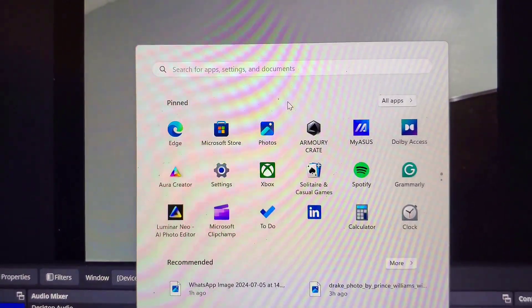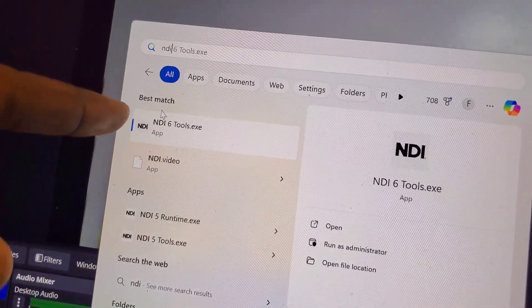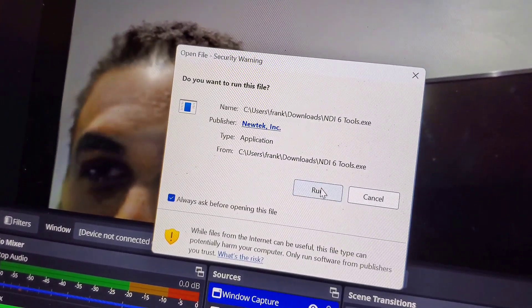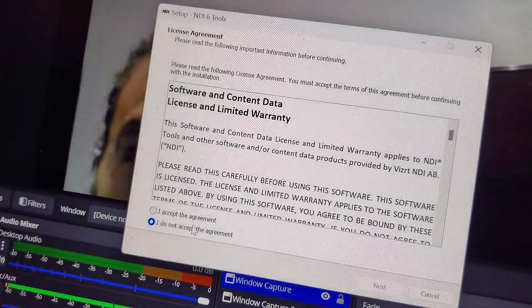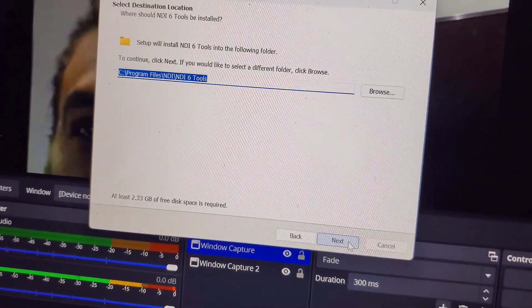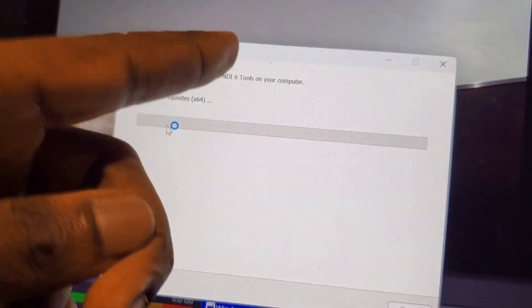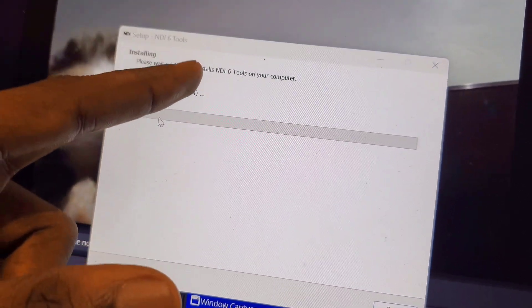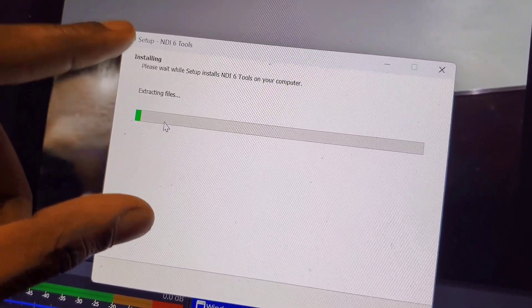Next, click your Windows button and open NDI 5 Tools that you downloaded. After that, you're going to install NDI 6 Tools — click Run, then I Agree, then Next, then Next again. It will start installing. I'm installing NDI 6 because the latest version is no longer NDI 5 — the latest is now NDI 6 Tools.